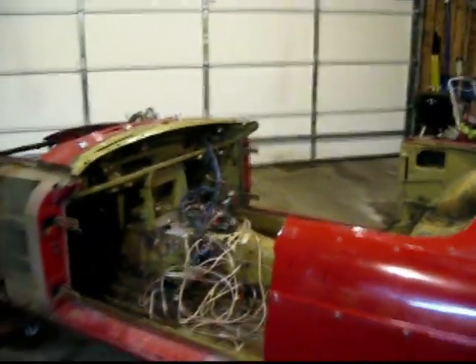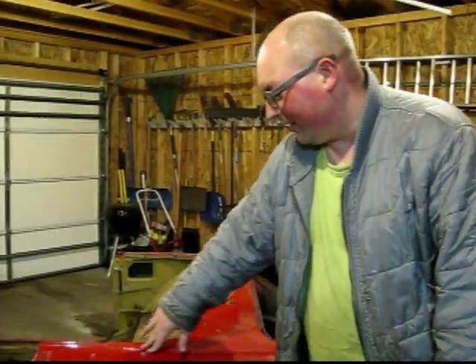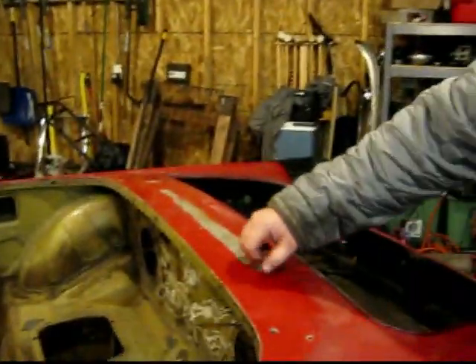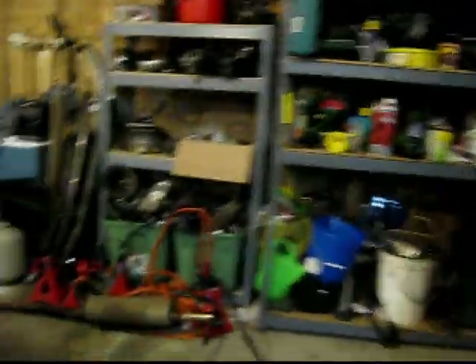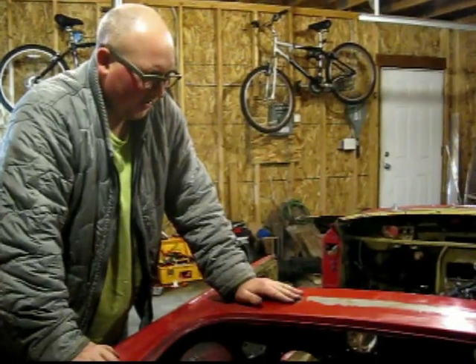The next thing I took out was these guys right here — these are where the convertible top snaps into place when it's up. I took those all out; there's just a little nut on the back on the bottom. To access those you kind of have to reach in sideways like this to get at them. And then these guys right here are where the back of the tonneau or the hood clips on — there were some bolts underneath, just Phillips head posi-drive type bolts, so I got those out.